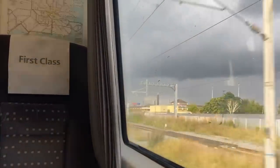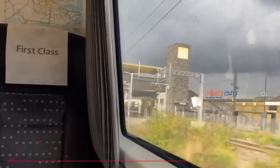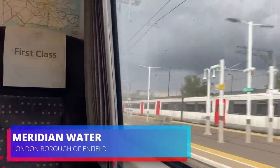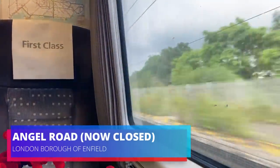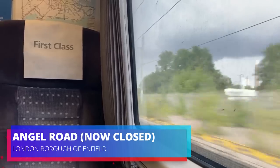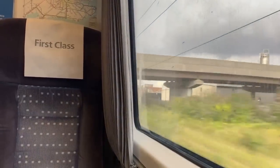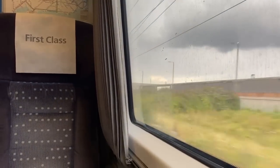Shortly after that, we now pass Meridian Water, one of Greater Anglia's newest stations that opened in 2019. This replaced the nearby Angel Road, which we are passing through right now. This is to support the £6 billion, 20-year regeneration project in the upper Edmonton area, involving building 10,000 new residential properties, as well as to serve the Ravenside Retail Park and the nearby IKEA store.